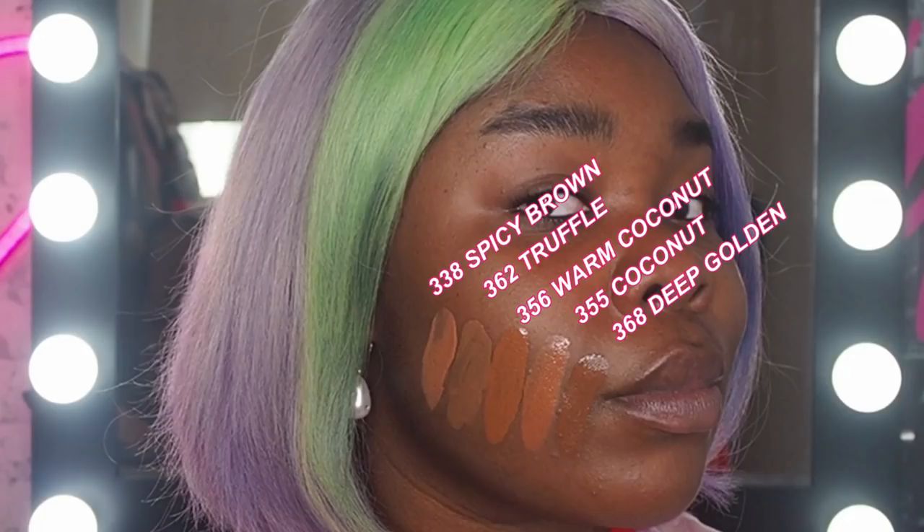As you know, your foundation needs to match your face, your neck, your chest — it needs to all blend seamlessly. So in order to find out which shade is mine, I've picked the five closest colours to my skin tone and I'm going to swatch it just across my jawline here, and whichever one blends the best will be my shade.